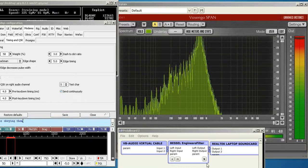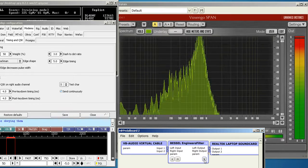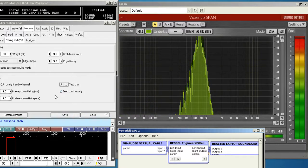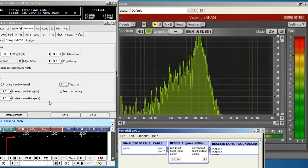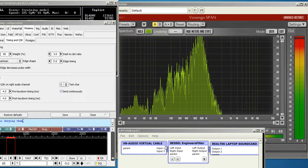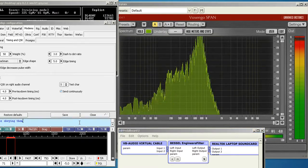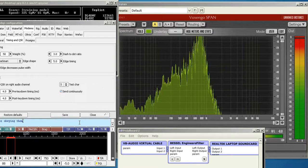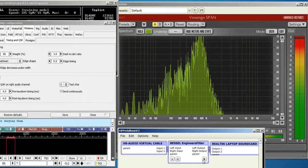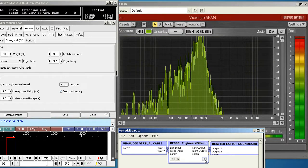Not too bad at 40. And 50 is starting to show up a little bit — let me take the filter in. Let's keep going up. That's pretty bad at 65. Let's go beyond that now. At 95, look at all that noise. Big difference with the filter.